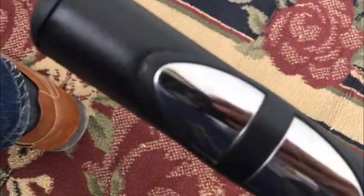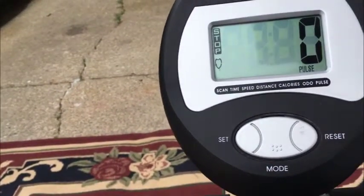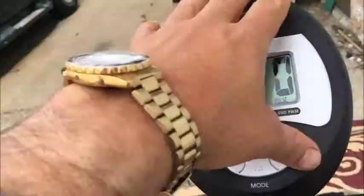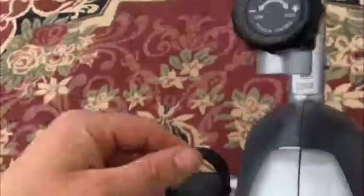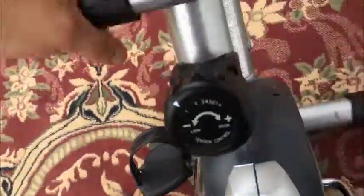There are also pulse monitors — one of the settings here is pulse. I can't demonstrate it while holding the camera because you have to put both hands on each of the monitors, but it works just fine. The unit is powered by just AA batteries and doesn't use much power, so it'll last a long time. The resistance is self-powered by the unit itself — it's a great well-rounded unit.